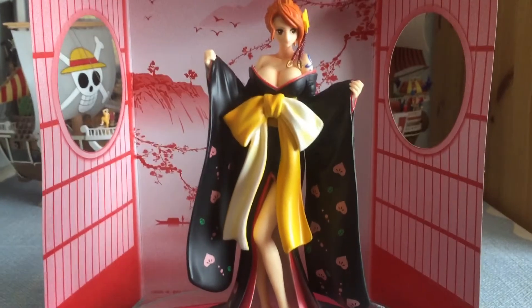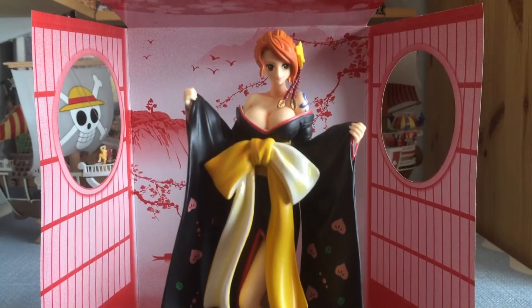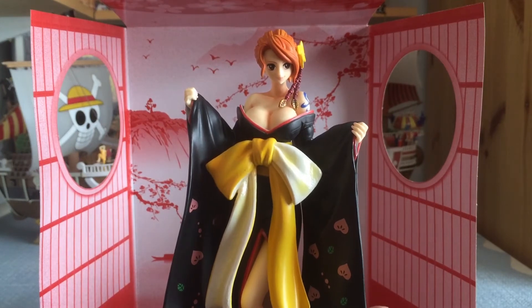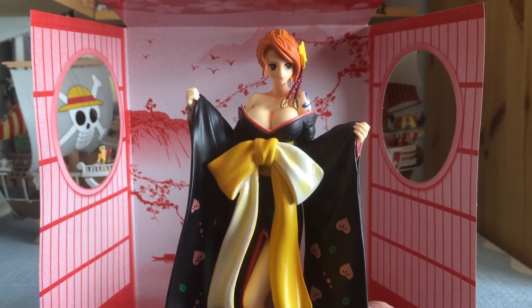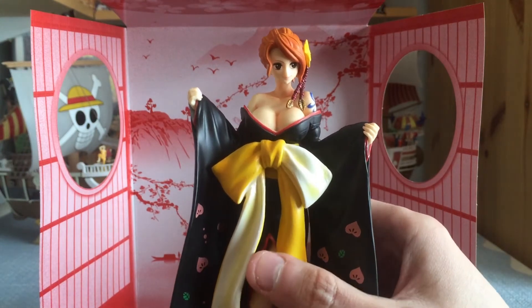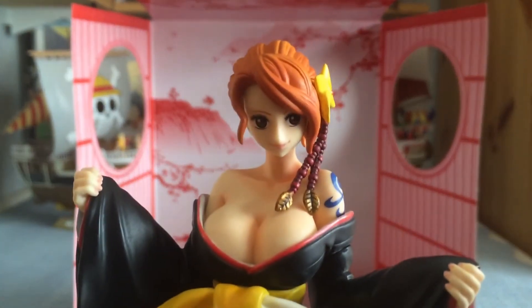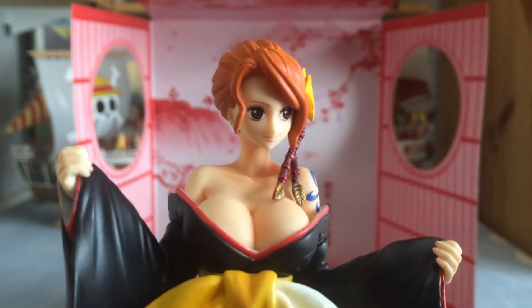Let me bring the camera in closer and bring her a bit closer. She is literally — and I'm not joking — already connected to the base in one piece, so you don't have to attach the base yourself. She's just one whole figure; you take her out and that's it, put her on the shelf, no setup required, which I really like. She is actually quite heavy though.